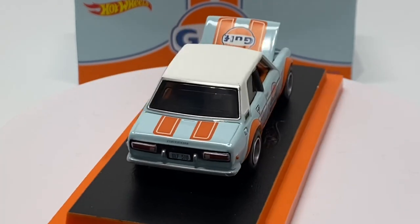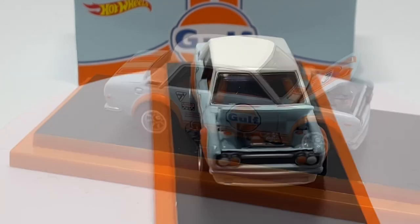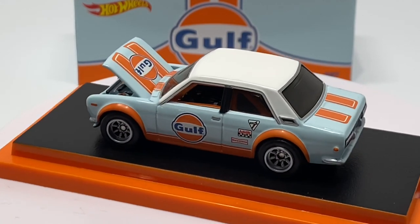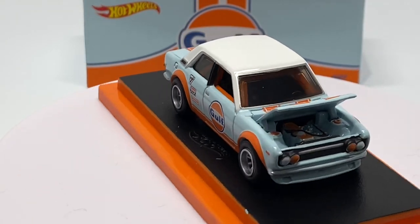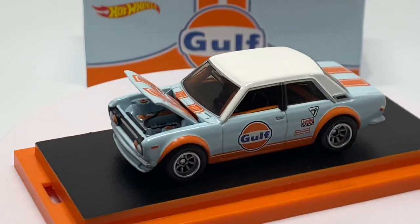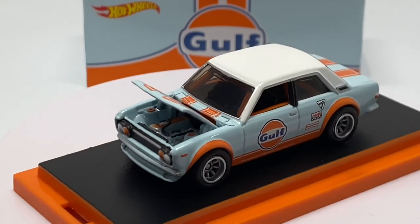It's definitely one to get into your collection, and I think the long-term value will definitely pay itself off. Even with all the negative feedback this car is receiving, I think it's safe to look beyond it and think long term. That's what I've got for you guys today. Leave it in the comments — what do you think about this Golf Datsun 510? Let me know if you agree or disagree with my review. Like, subscribe, and I'll see you guys next time on Die-Cast Cars.